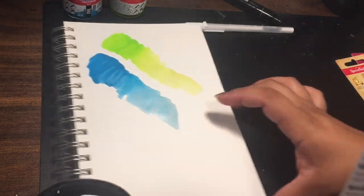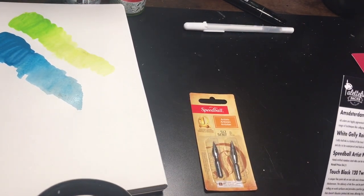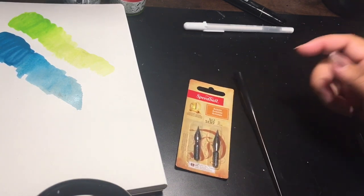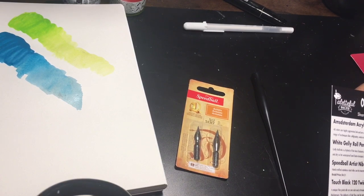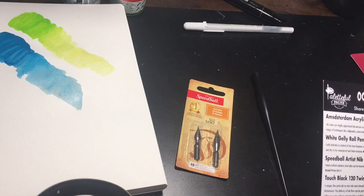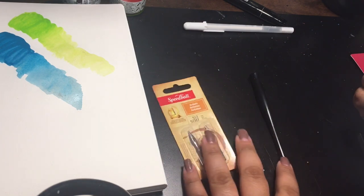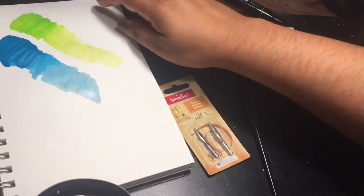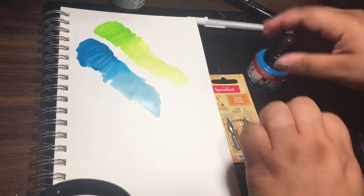Next we have the Speedball Artist's Nib Two-Pack and Pen Holder. It says: handcrafted stainless steel nibs can be inserted into the Speedball pen holders — flexible pen points that are good for lettering and drawing. The retail price for this is $4.21. I'm just making up my own words today, sorry guys.